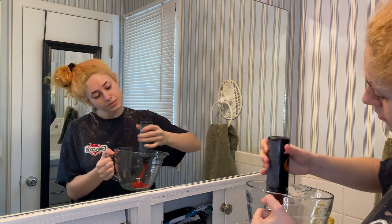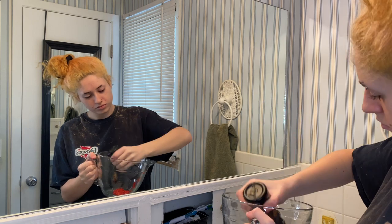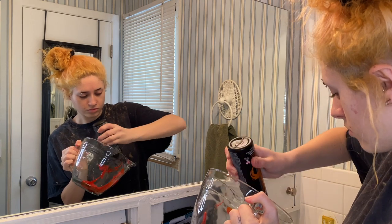What's good guys, welcome back to my channel. If you're new here, hit that subscribe button, click that bell, turn on my post notifications. You guys are going to be watching me dye my hair with sunset orange and a little bit of cosmic yellow.